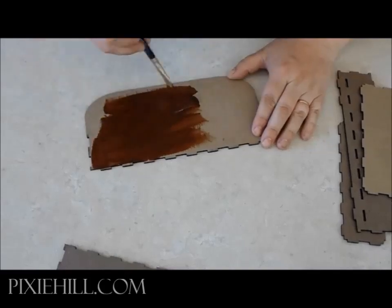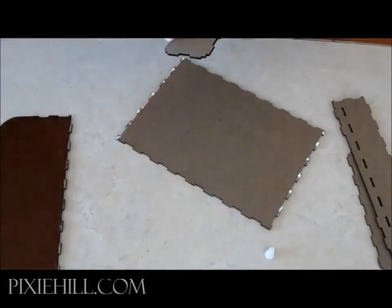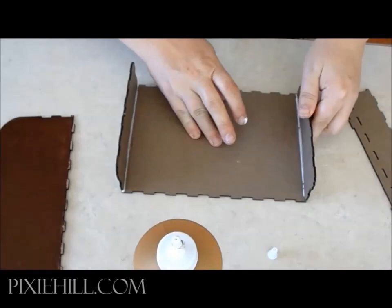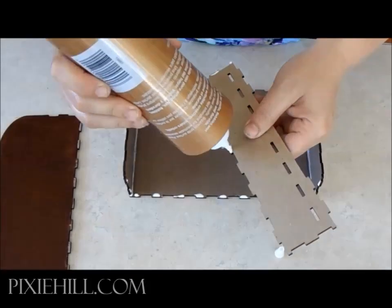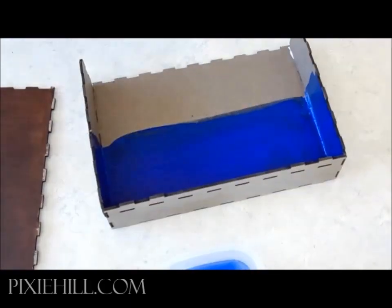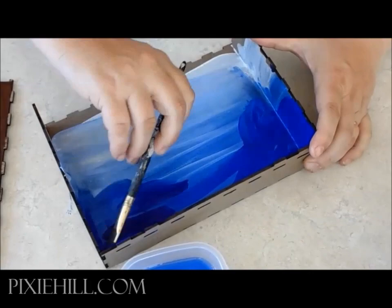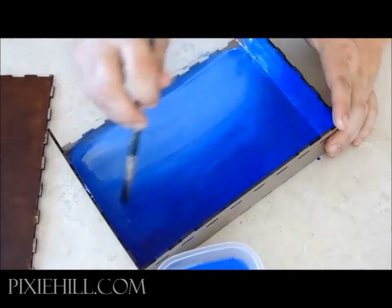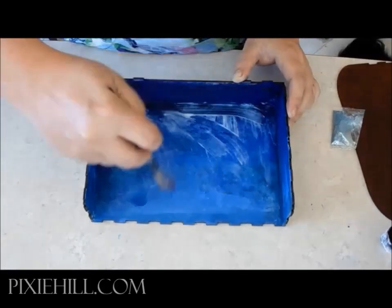Give the stage floor a good coat of acrylic paint. Assemble the backdrop and paint the color of a twilight sky. A bit of glue will hold a sprinkling of glitter in place.